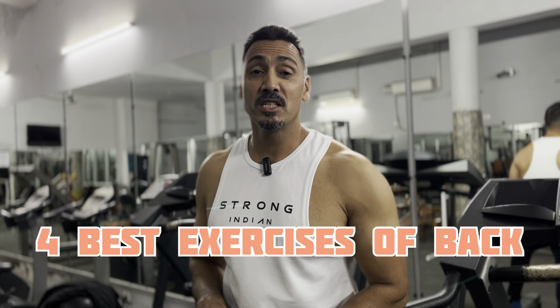Hello guys, this is Manoj Bhandari. Welcome back to my channel. And in today's video, I will tell you about 4 best exercises for back muscles.